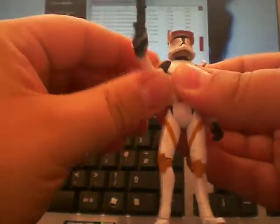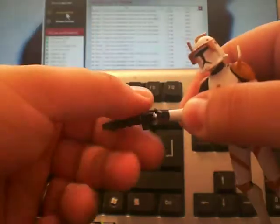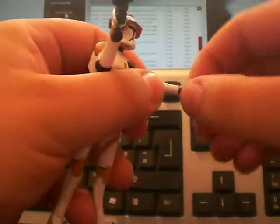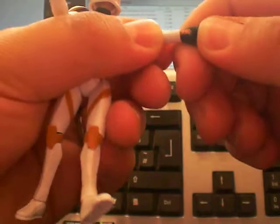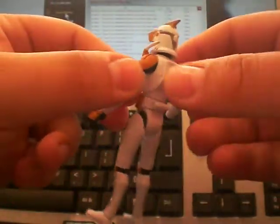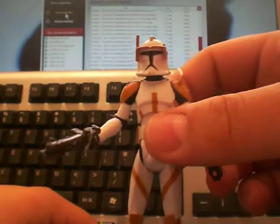It's got ball hinged shoulders, ball hinged elbows, and on the right wrist it twists and goes up and down. On the other wrist it twists and goes back and forth. It's a bit tight but it does. And then he's got this sort of mid-waist articulation. Legs swivel, ball hinged knees and ball hinged ankles. Yeah, he's a nice figure. Not much to say about him. I'll just give you a little 360 look at him. The paint apps are nice on this — there's not really any flaws to the paint apps, which is good. That's Commander Cody.